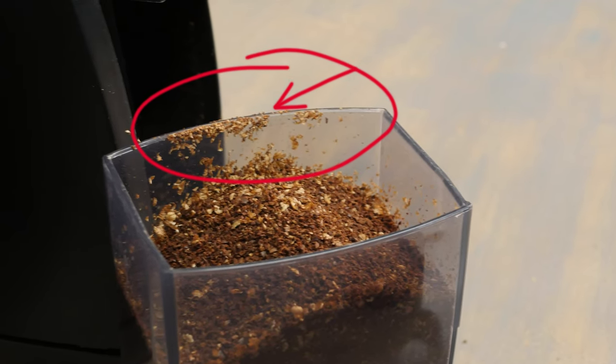Another common question is how to cut down on the static that causes grinds to stick to the inside of your grounds container. This is not specific to Barrazza grinders and is not a defect — it just happens that depending on the type of beans you're using and how much moisture they have, when you grind in an automatic grinder some of the grind will make its way up and around your grounds container due to static buildup. This quick hack is going to help you get around that issue more easily.